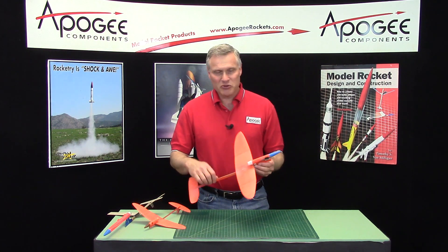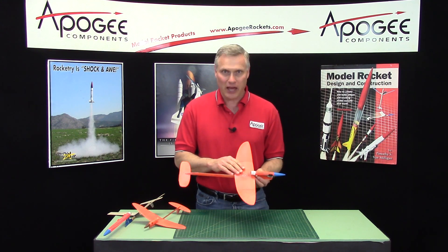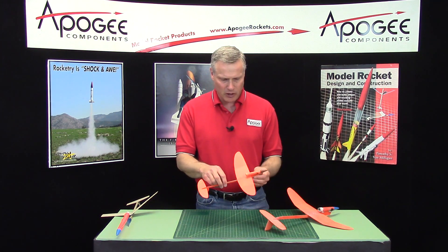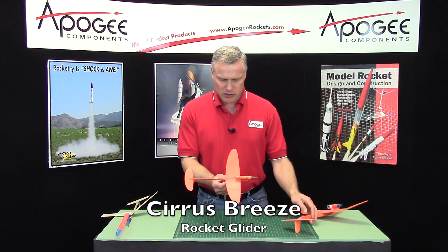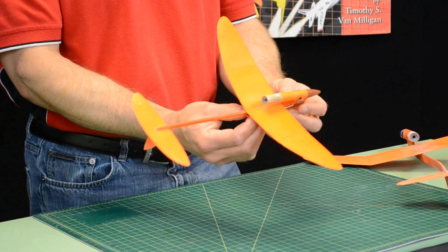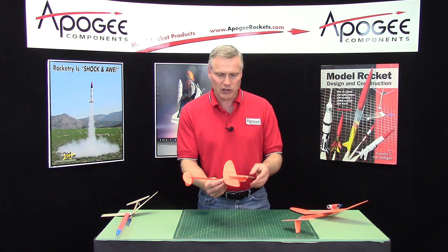This video will be an introduction to the glider kit called the Stratus Gale. It's actually a scaled-up version of the other rocket glider we did called the Cirrus Breeze, which I did probably around 2013. It's a slide wing rocket glider where the wing slides forward to transition from a boost to a glide.